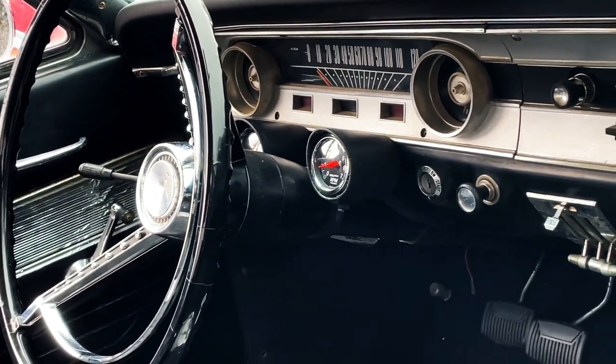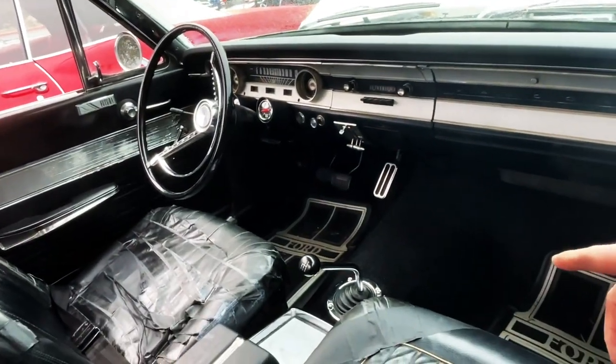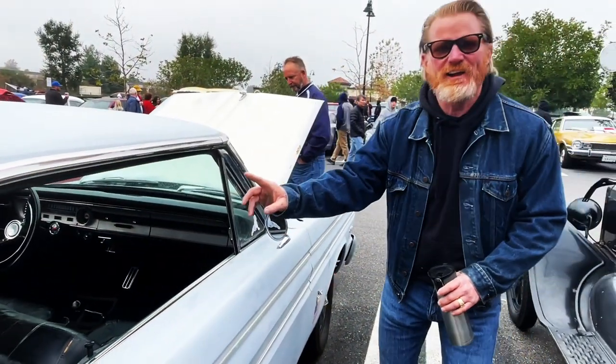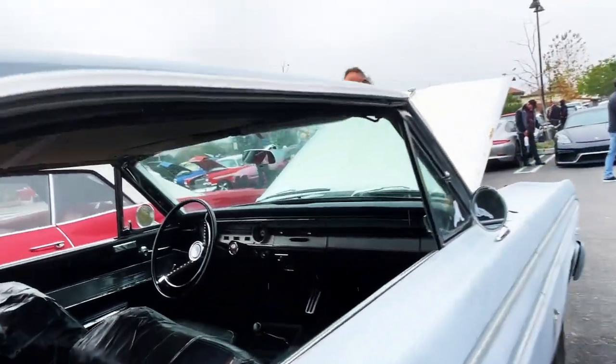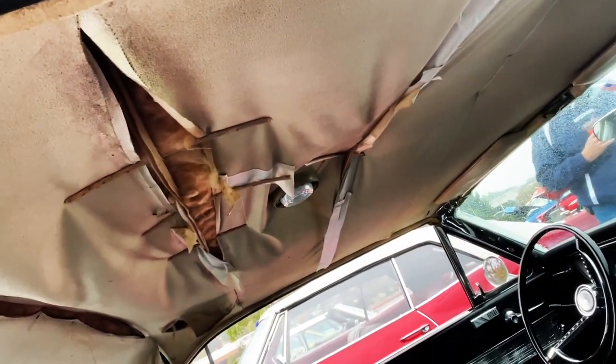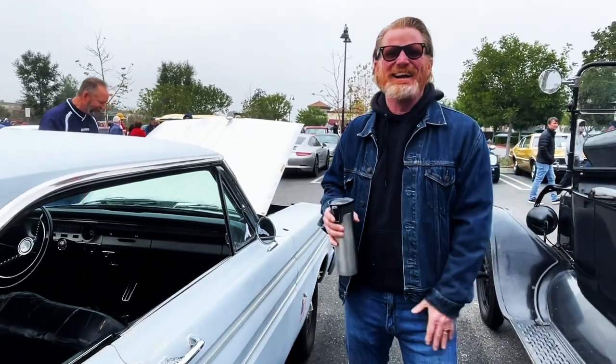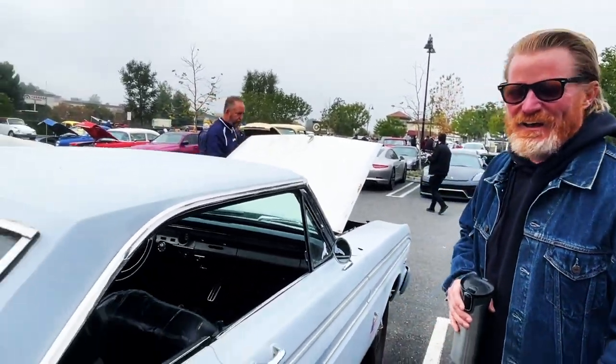I did have to move the console back to get the Mach 1 top loader in there. You got to do the headliner though — the headliner needs work. I do have some work to do, but it's good. It's what it is.